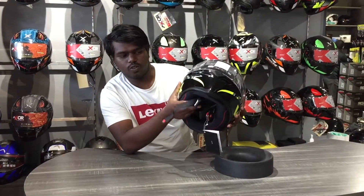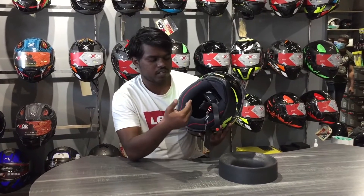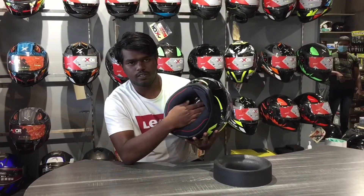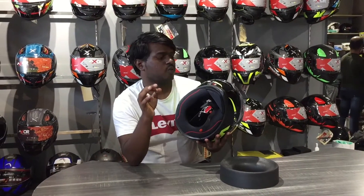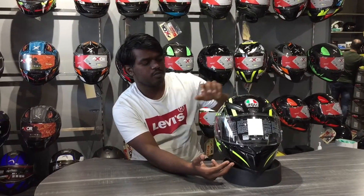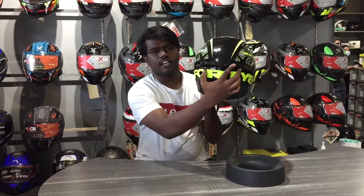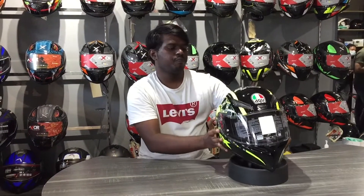The D-ring closure is low. The paddings are not the same. I used the K1 and it is very superior, very comfortable, and very aerodynamic. You have a wing spoiler. The price of this helmet is ₹19,999.